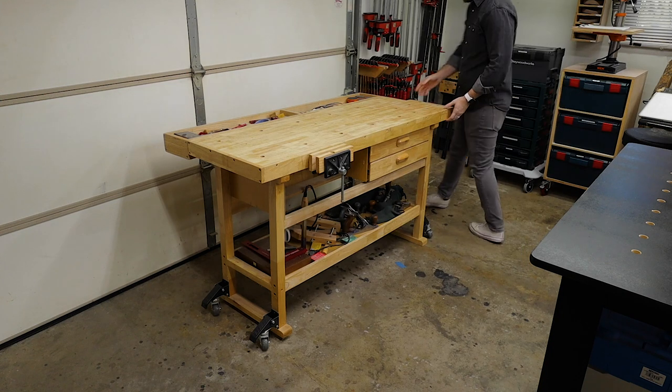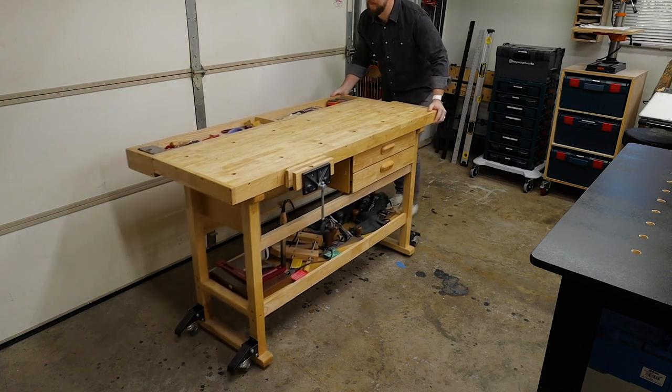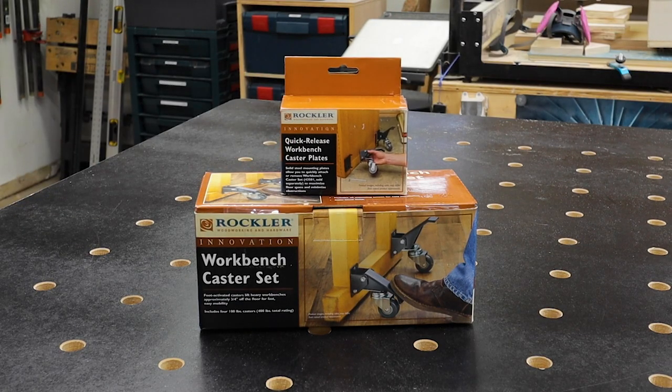You simply flip down the lever with your foot and it'll lift your bench onto the wheels and you're ready to roll. I've never kicked or tripped on these things, but for my assembly table, I didn't want to risk stubbing my toe because I'll be walking around it much more. That's where the quick release workbench caster plate kit comes in to save the day for my toes.